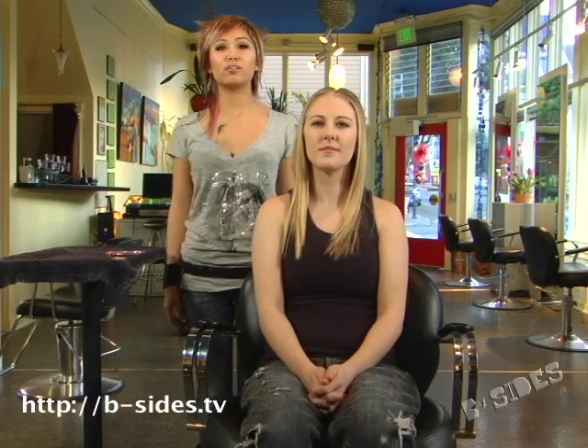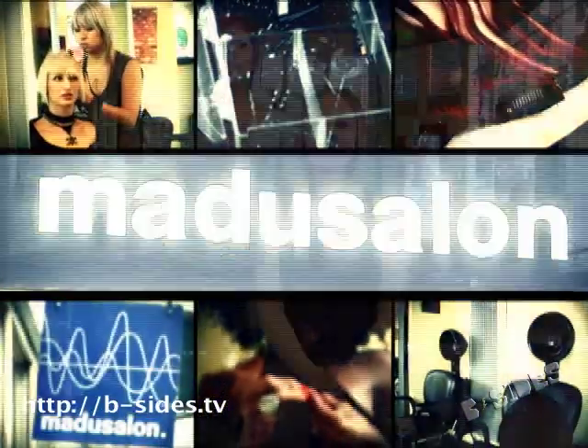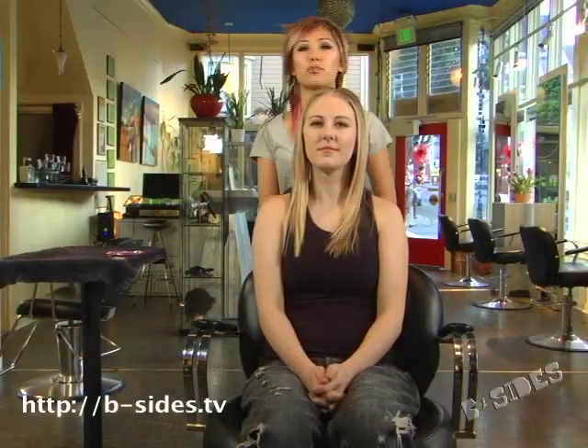Hi, my name is Jackie and we are here at Medusalon in San Francisco. This is my model, Sarah, and today we're going to be doing the woman's faux-hawk, which I would like to call the Fem-hawk.